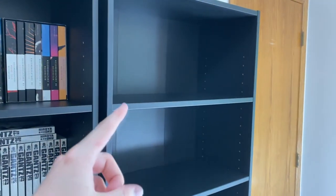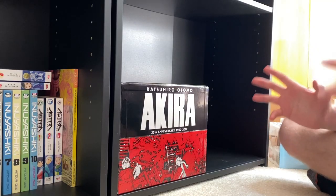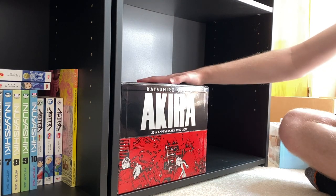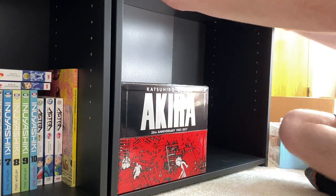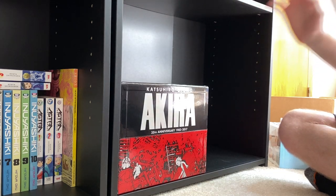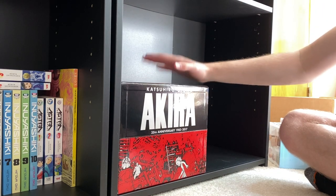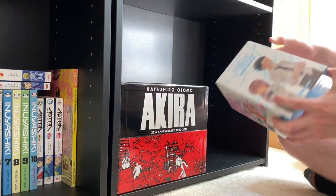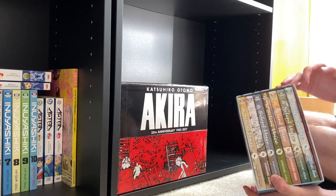Now we're going to move on and fill up this empty shelf. The first thing I put on the shelf was my Akira box set, just because this shelf is a little bit flimsier — it won't stay up against the wall. So I wanted something really heavy to make sure this thing is not falling over. And I decided that this might actually be a great place for some of my smaller box sets.